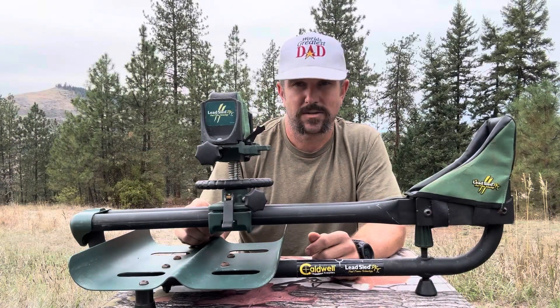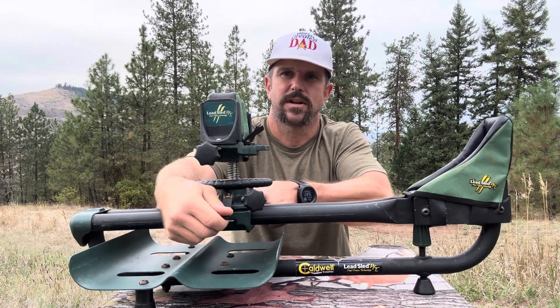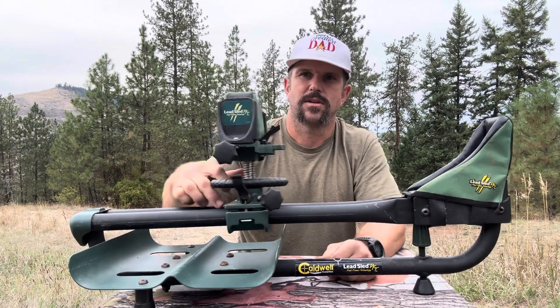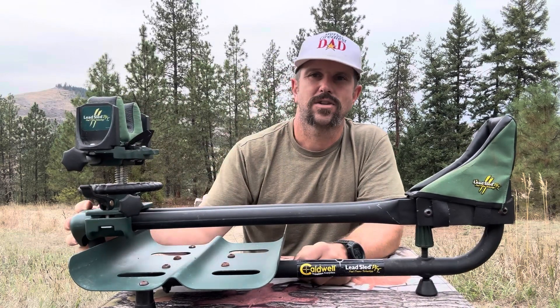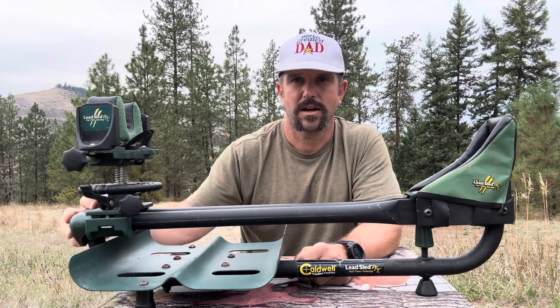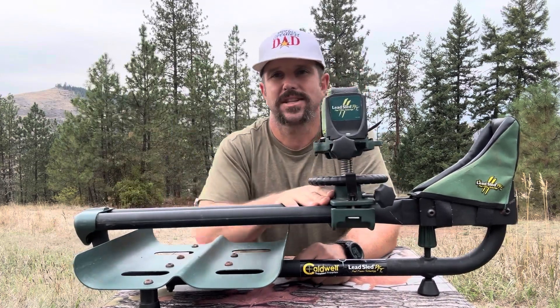Let's dive into all the adjustments you can make, starting with the length adjustment. To adjust the length, we simply move up our clamps and now it's free moving. It goes all the way out to 22 inches — as you can imagine, you can pretty much fit any rifle or shotgun with this setting — and it moves all the way back down where you can zero in pistols or revolvers as well.